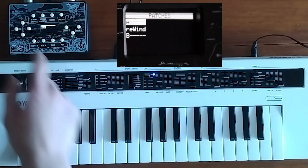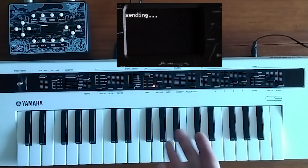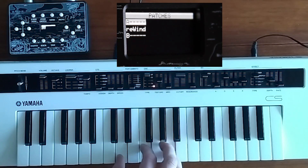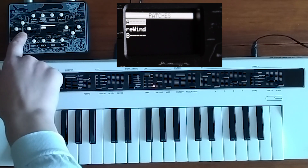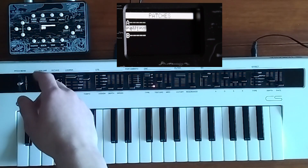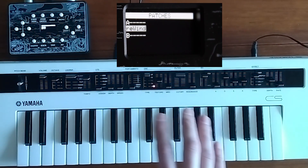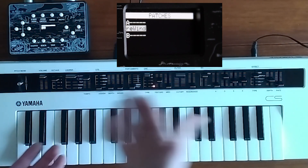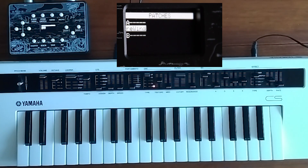You can also send your patch back by pressing the send button. There you go. And if you accidentally load a patch, you can use the rewind feature to set your device back to what's currently on the tone generator.